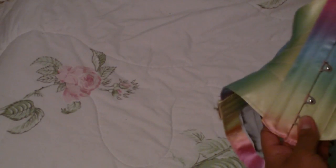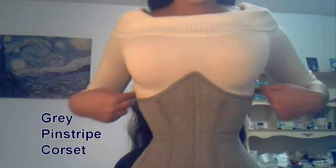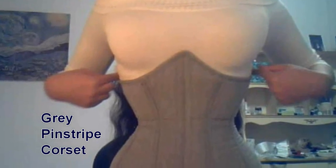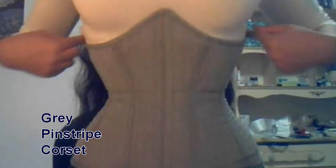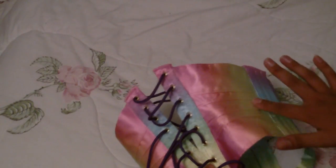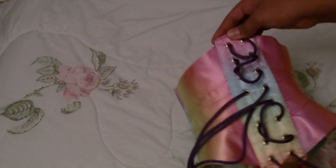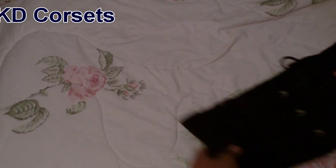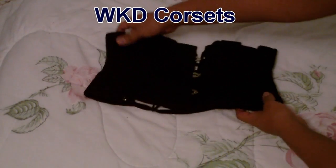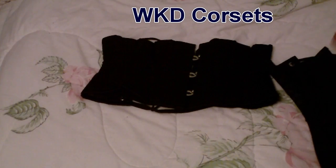Unfortunately I can't find my grey pinstripe corset anywhere, so I'll just put a picture in right here. And moving on — this is my rainbow ribbon corset, which is absolutely beautiful. I especially love the back, all the orange and yellow tones — it's beautiful. It just reminds me of iridescent dragonflies or something.